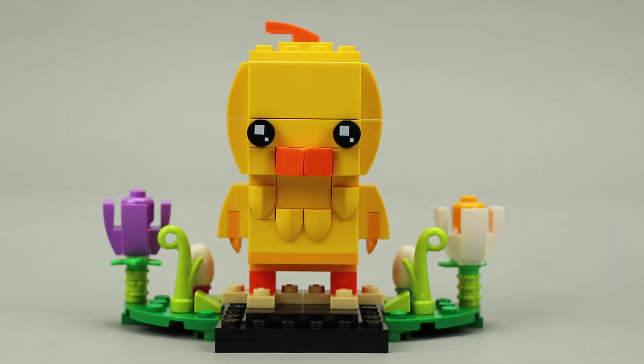Overall, another good addition to the seasonal brick head collection. LEGO does a good job creating these holiday themed brick heads — they always look good and I enjoy building and displaying them every year. The chick itself looks really good with the tooth pieces creating a feather look and adding depth to the figure. I like the use of orange as highlights on the chick as well. The side builds included with these seasonal sets puts the figure in an appropriate setting which adds a little bit extra and really sets that holiday mood.